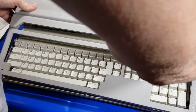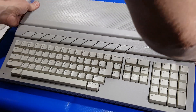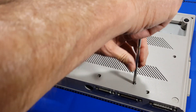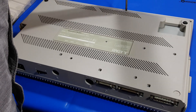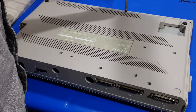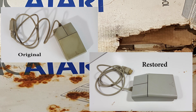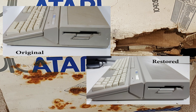Then put the top plastic back on, and as you can see from the picture, the retrobriting did a pretty good job after a second treatment done correctly. Finish it up, get all the bottom screws put back in. Here are a couple of pictures showing the difference the retrobriting made on the keys, mouse, and the main unit. I'm actually quite pleased with the way that turned out being the first time ever doing it.